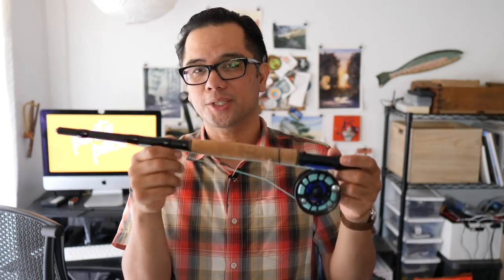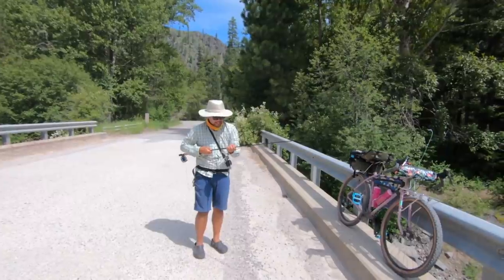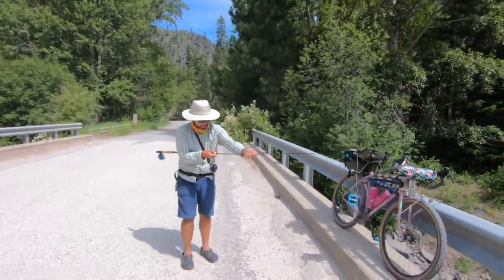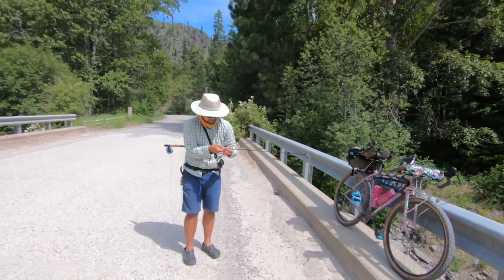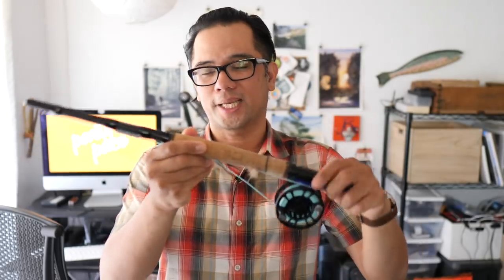Rare Gear sells two versions of this rod — this four-weight and a larger six-weight version. Everything you see here costs $279. I know for some that may sound a little steep, but it's actually par for course with a traditional Western fly fishing setup. A rod typically costs $150 to $200, a reel adds another $50 to $100, and line itself can be upwards of $100. So it's actually pretty good value, at least par for a beginner fly fishing setup.